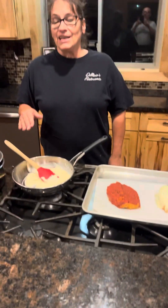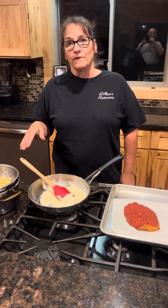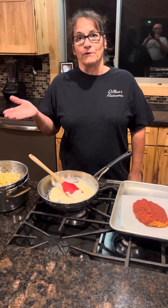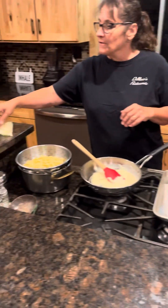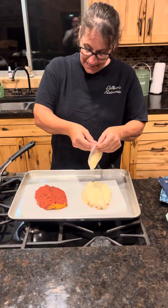My recommendation is to thaw all of our food first before heating it. I had these sitting in the refrigerator overnight. I cooked them at 375 for six to eight minutes. I'm going to put the cheese on it now.